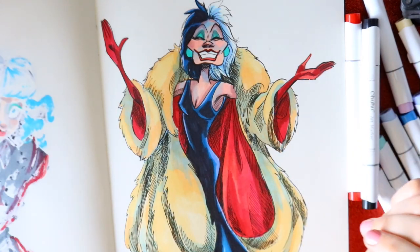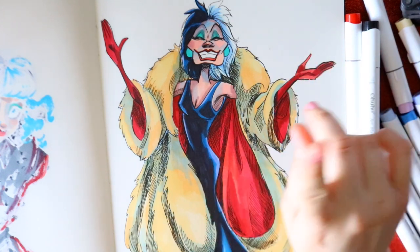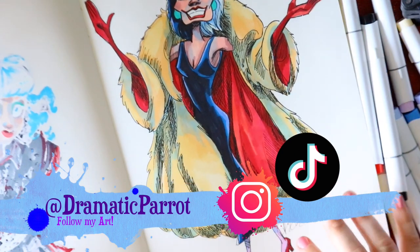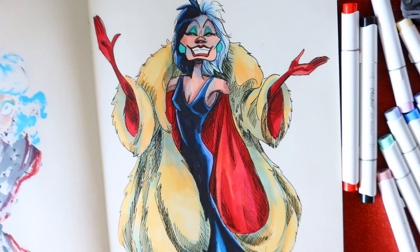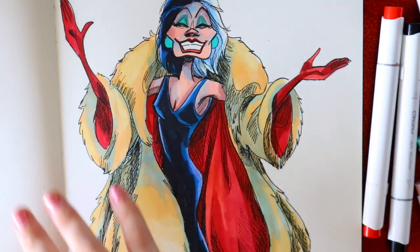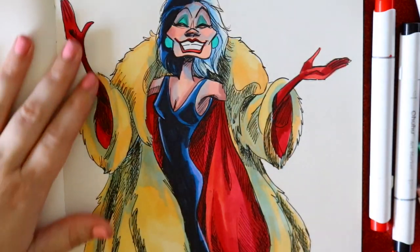Hey guys, it's me Priscilla. We are going to draw a special Disney villain. I have drawn Miss Cruella before, however it was only the top of her body. We're going to draw this full body version of Cruella from the original 101 Dalmatians cartoon movie. By the way, you'll see on the other side my original Cruella as Emma Stone that I drew for my TikTok.